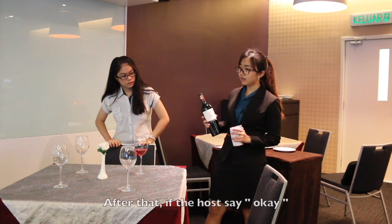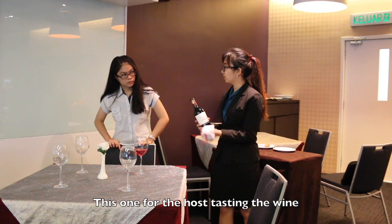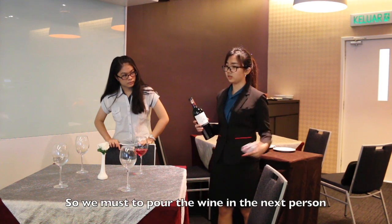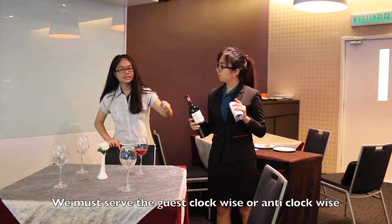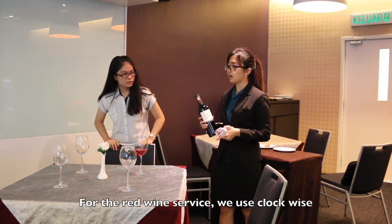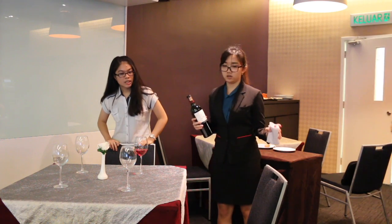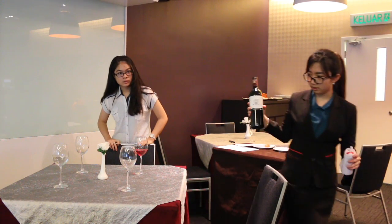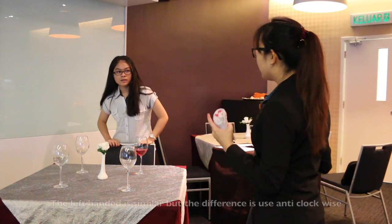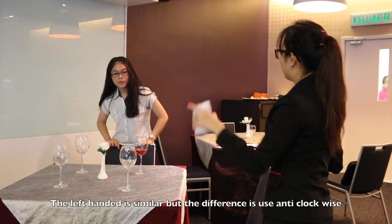After that, if the host says okay, this one is for testing. If the host says okay, we must continue to go to the next person. For the wine service, the service is done clockwise. For a left-hander, it's similar, but the difference is for the other side.